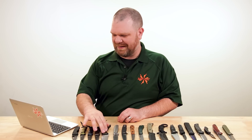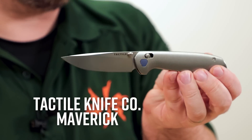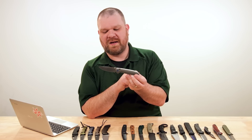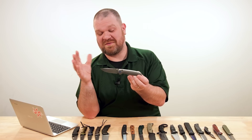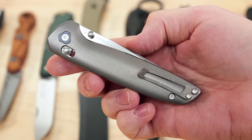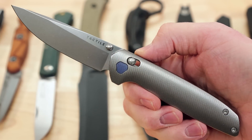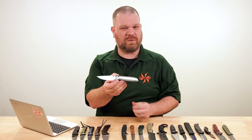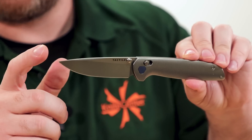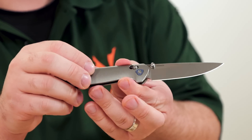Next up, we have the Tactile Knife Company Maverick, a Richard Rogers design. We had a batch of these come in previously — both the titanium version and the rich light version — and they went quickly. We are filming this earlier in the week, so while we have them in stock now, no guarantees by the time Thursday rolls around. Availability should be getting more frequent going forward. $350 for this machined titanium version, made in the USA. We have a three-and-a-half-inch Magna Cut blade in a very useful, versatile drop point shape.